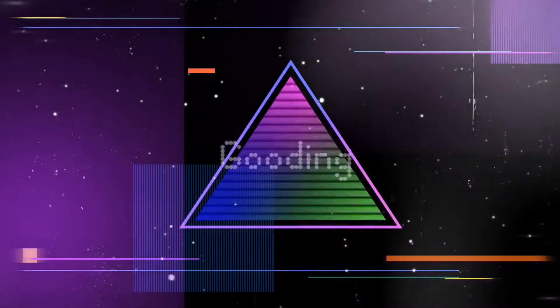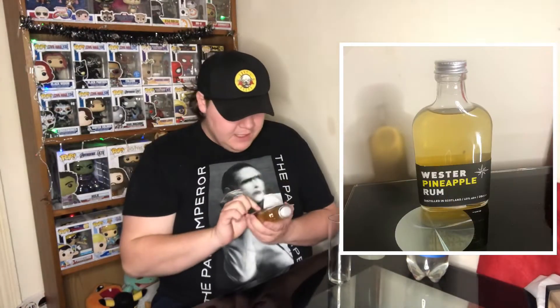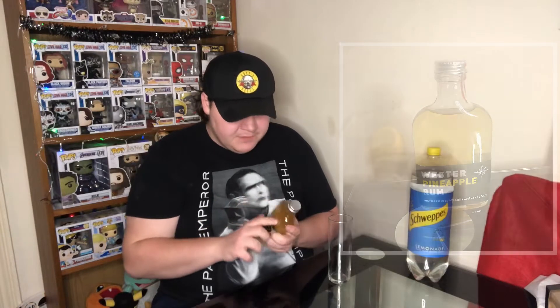Hello and welcome back to the channel. Today we're reviewing Wester limited edition pineapple rum. Welcome back, legends. Today we're going to be looking at this — it is Wester Spirit Co pineapple rum. This is distilled in Scotland and is limited to 1,000 bottles.